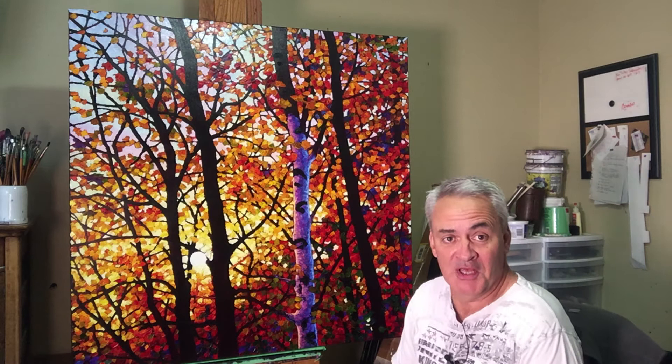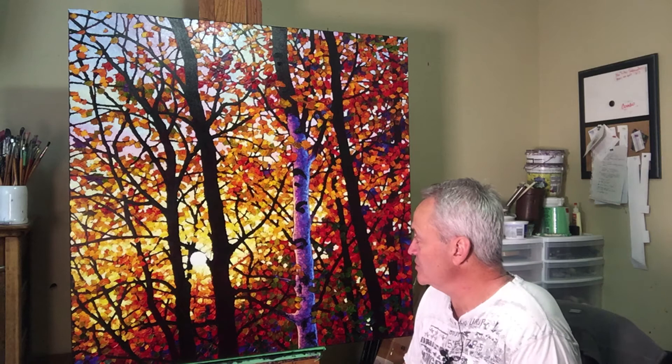So if you want to come along with me as I finish this piece, I'll get into a little bit about how I do the birches — stick around.